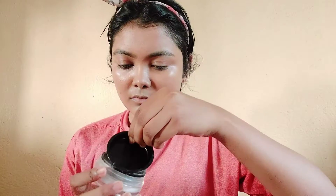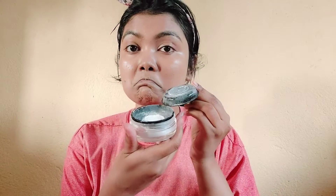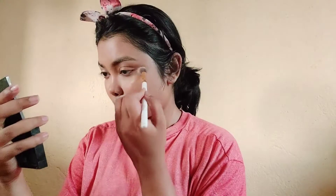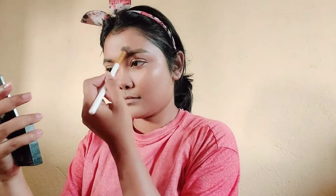This is a translucent powder — a no-toon powder. I will apply a small brush to bake the powder.